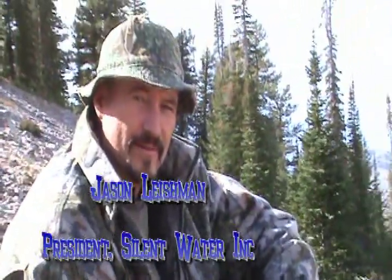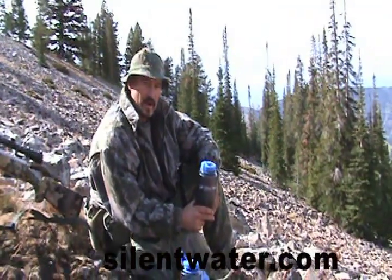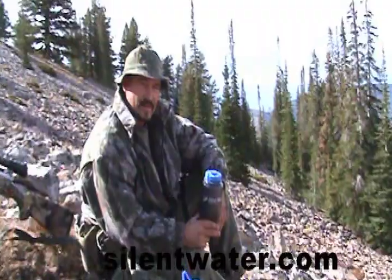Hello, we're back up here on the top of the mountain. I thought we'd take a little bit of time to show you how the silent water baffle was invented. A friend of mine, Bart Summers, was up here and we were sneaking in on a herd of elk.